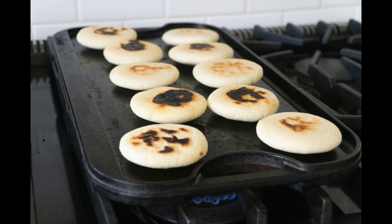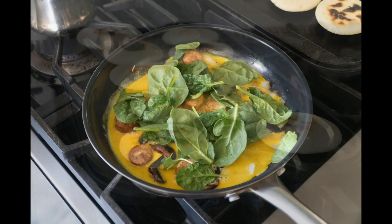As you can see the grill is going and the arepas are being cooked. This is a process that is fairly simple, but you've got to be very patient.